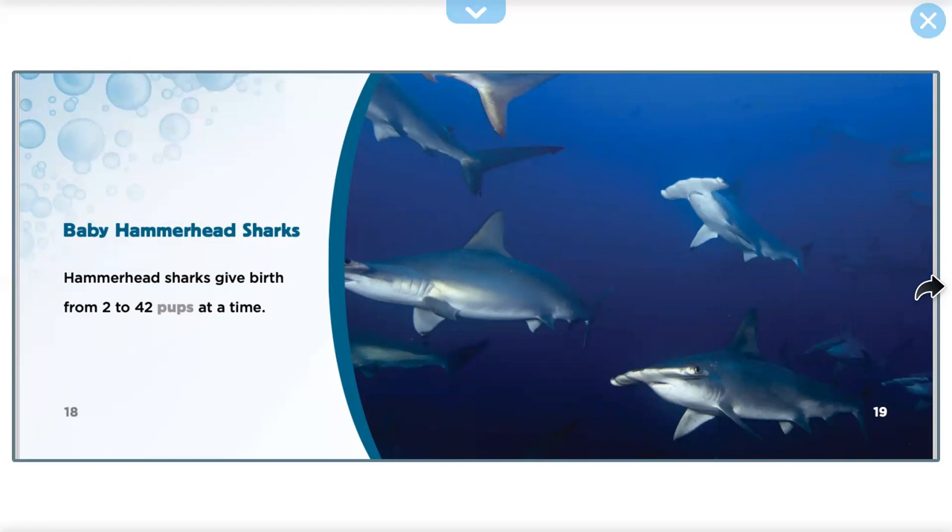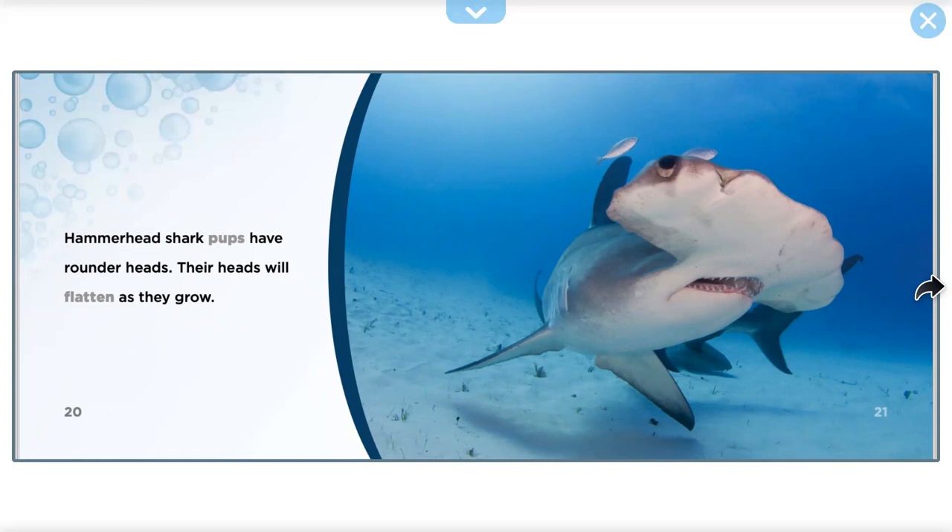Baby Hammerhead Sharks. Baby Hammerhead Sharks are born in litters of 2 to 42 pups at a time. The pups have rounder heads, and their heads will flatten as they grow.